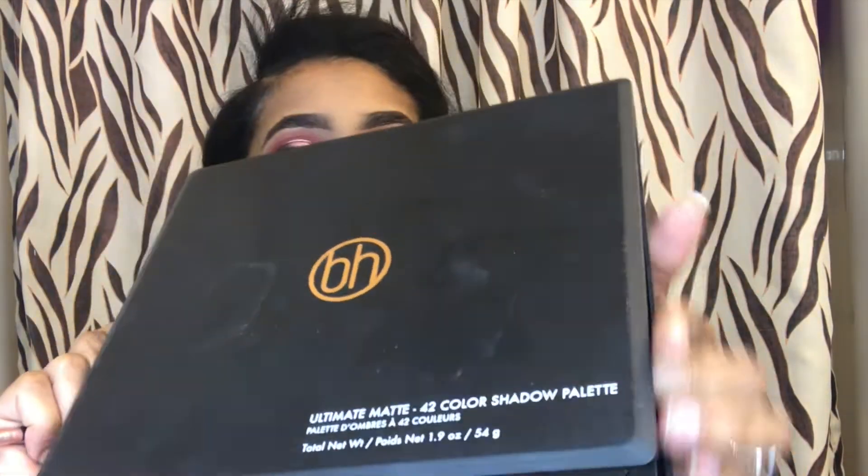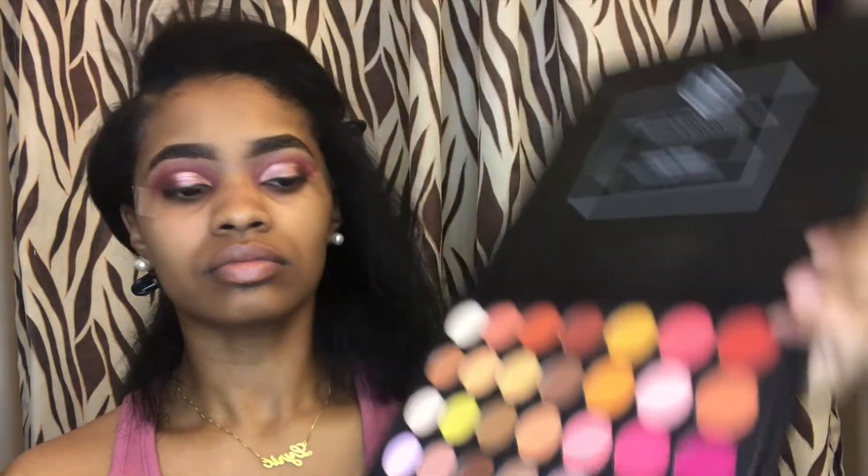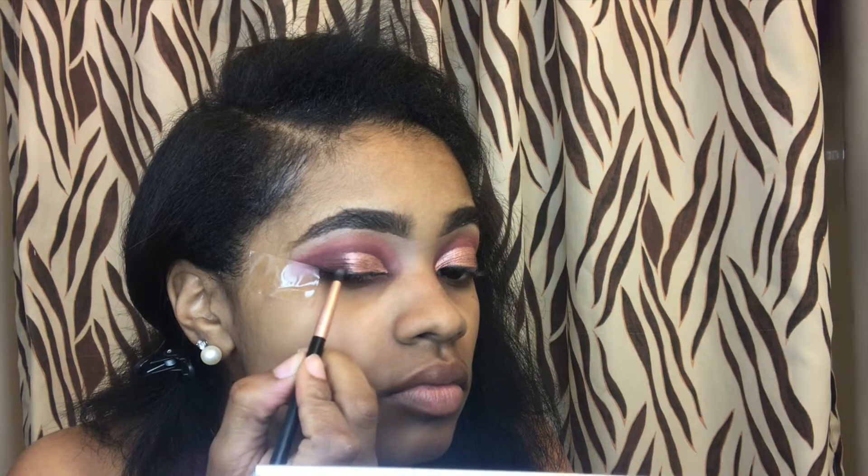I'm going to go back in with this palette and take the black, and then I'm going to do this little fade-type looking thing that's like a wing eyeliner, but I can't do a wing eyeliner. I don't know — but you'll just see right here what I'm doing.